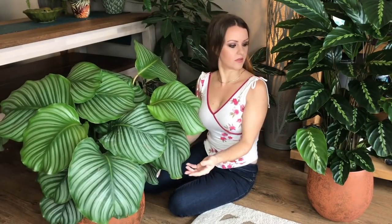This is another one of my huge calatheas — this is a Calathea louisiae. You can see how big it is. This one seems pretty happy as well; it's probably grown about eight new leaves since I've had it in the last few months.